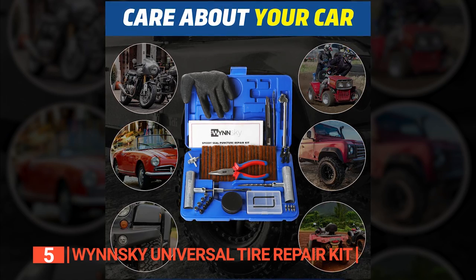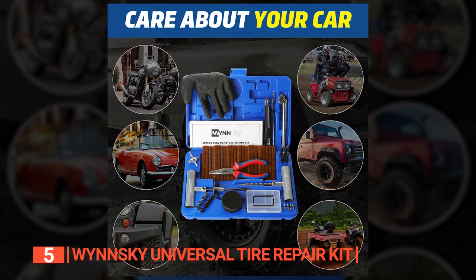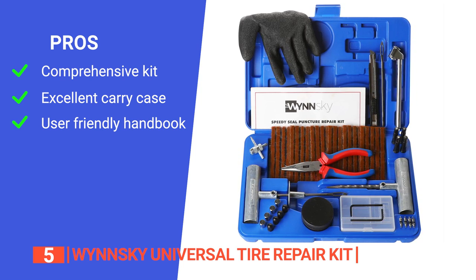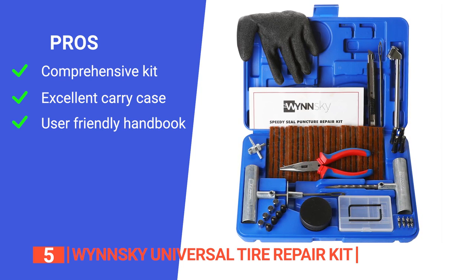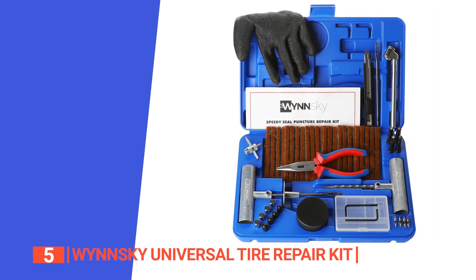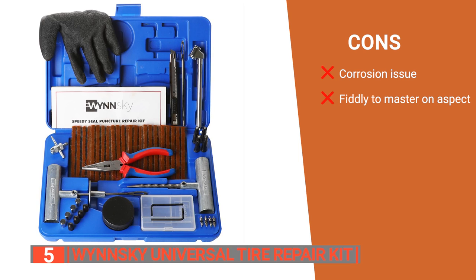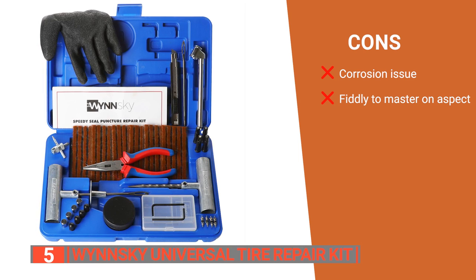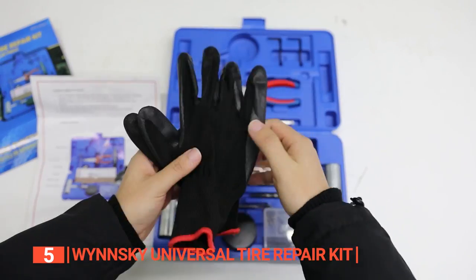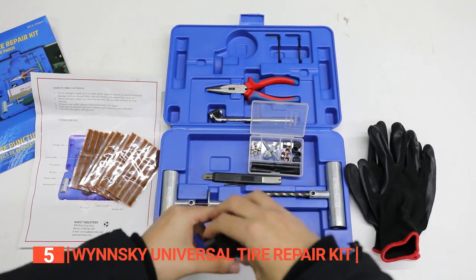Importantly, the tool handles are replaceable using the included hex key to extend the life of the tool and kit. Its pros are: the kit contains 60 tire repair tools, the tools come in a durable and portable storage case, and the instruction manual is easy to follow. However, its cons are: some tools may rust if not dried before storage, and pulling the insertion tool out after inserting the plug is a little tricky. The Winsky Universal Tire Repair Kit is recommended for those who need a handy repair kit for unexpected punctures.